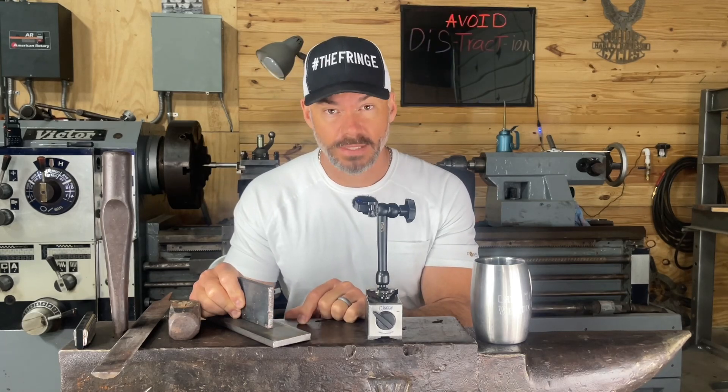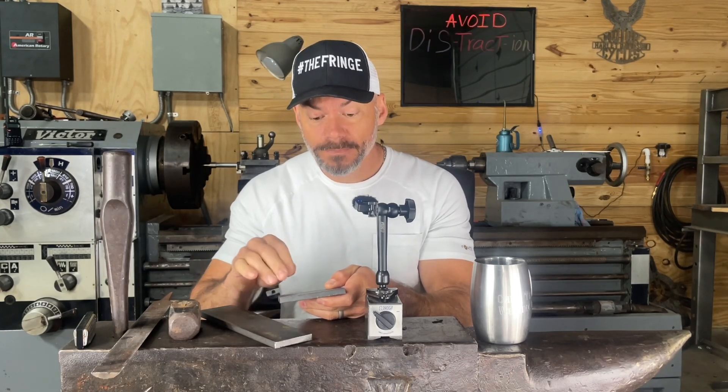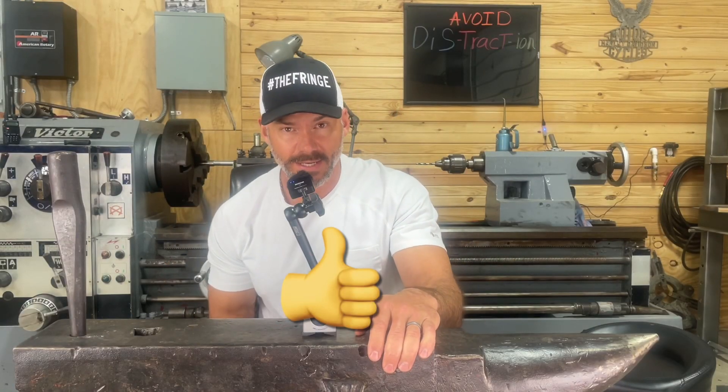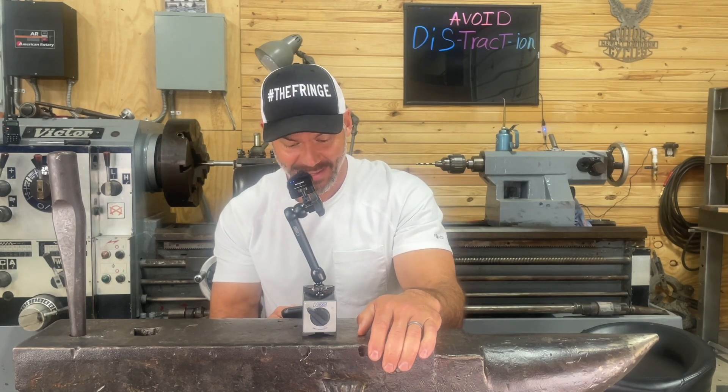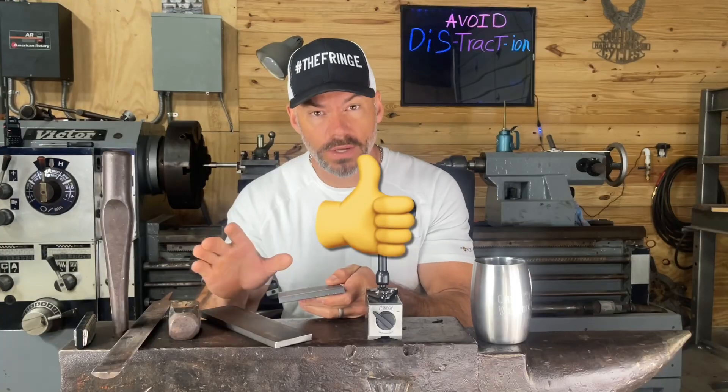This mill scale comes from where the metal is made at the factory. I originally thought it was a coating, but a welding inspector corrected me: mill scale is actually a type of iron oxide that is formed on the surface of the steel during the hot rolling process. I probably misunderstood my teacher, but keep rolling the video!